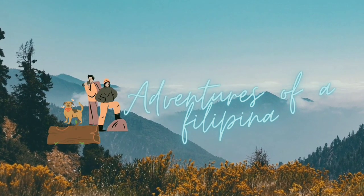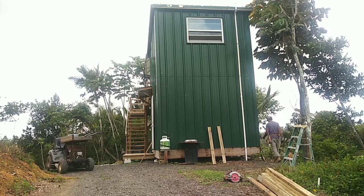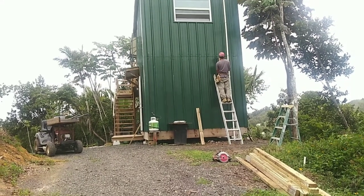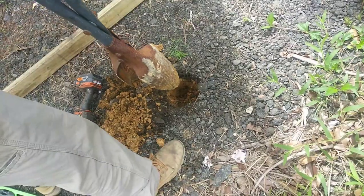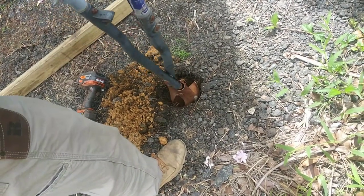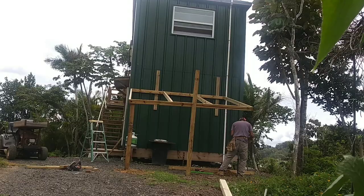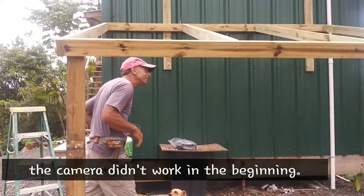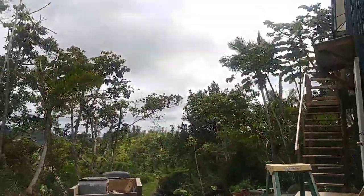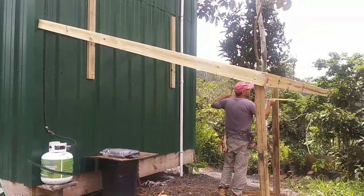Hey. Today Alex is gonna build a shed for the mower. We're working on the canopy for the mower because the mower has no place to stay — it always gets rained on. So we're making this one for the mower.